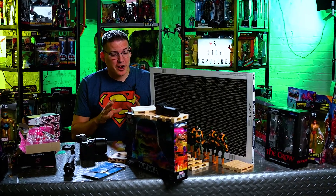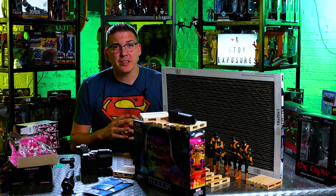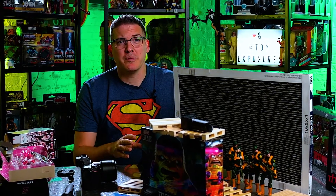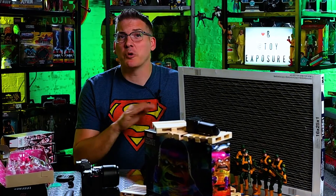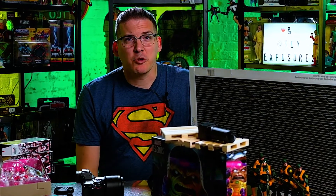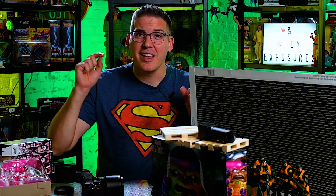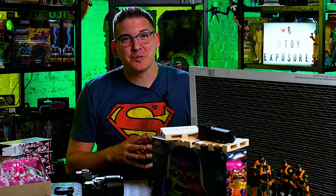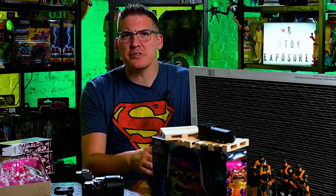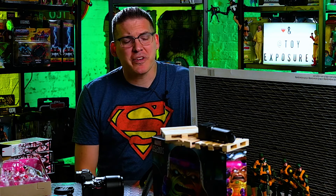Alright guys, I hope you were able to see how important lighting is to your toy photography, but also that you don't need thousands of dollars to make it look great. 20 bucks a light — these things are great. They're eMart, sold on Amazon. I'm going to put the link down in the description so you guys can invest and start really adding a little pop of color to your toy photography. So until next time, this is Jeremy saying click subscribe — I need as many viewers and subscribers as I can get. Also tag me in some photos; let me see what you guys are creating, especially if you're using the eMart. Hashtag toy exposures, at toy exposures on Instagram and Facebook.